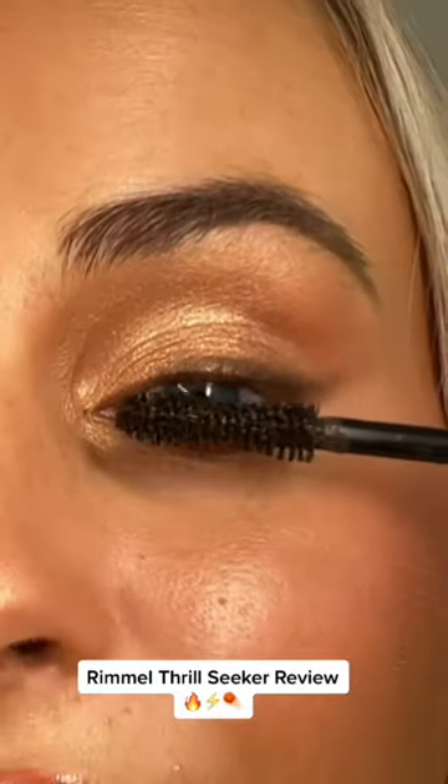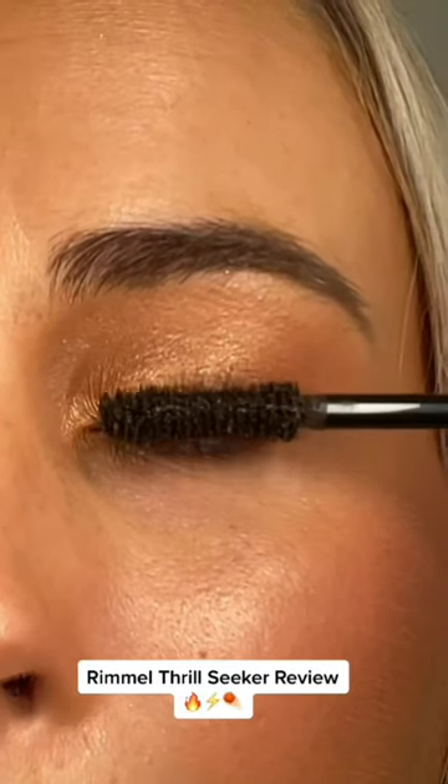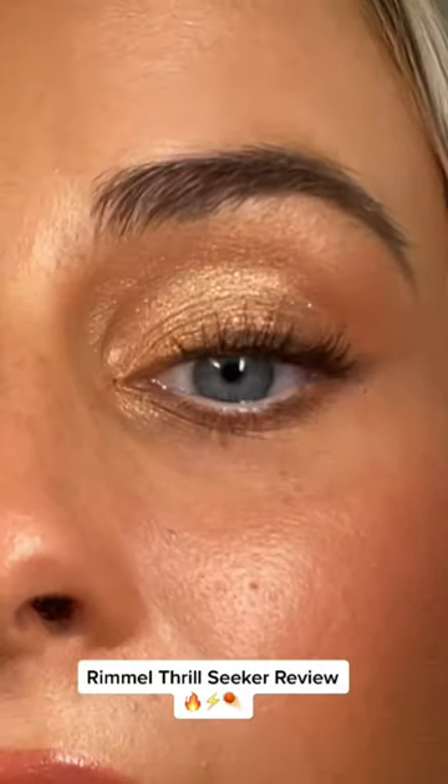Let's see what we look like after one layer. Do second layer.